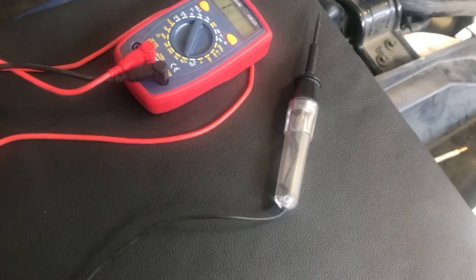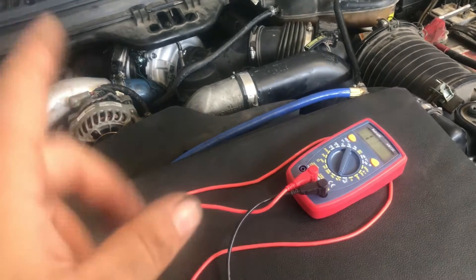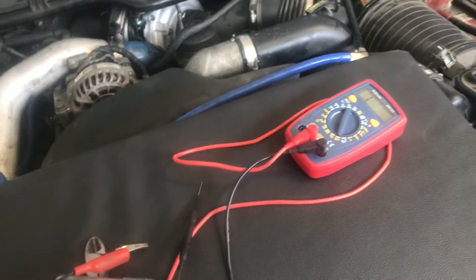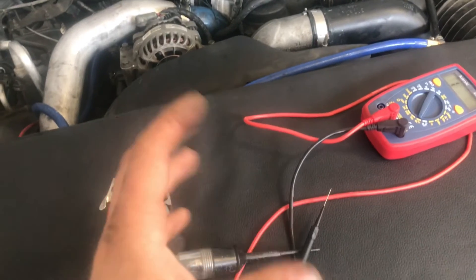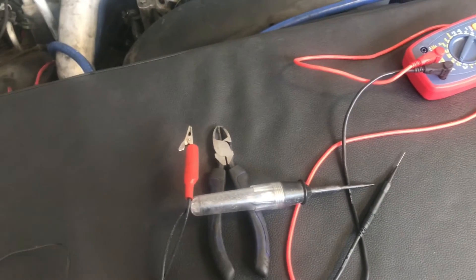Another way you can do this is with a test light - the LED ones don't work as well as the halogen ones, so make sure you have a halogen bulb. You plug the test light into the VGT harness connector and ground it out on one side, touching the other probe on the other pin. Then on the computer you command from zero up to 80 percent and watch if the light gets brighter or dimmer. It should get brighter going up to 80, and very dim or nothing at zero. With this truck, that didn't work either.